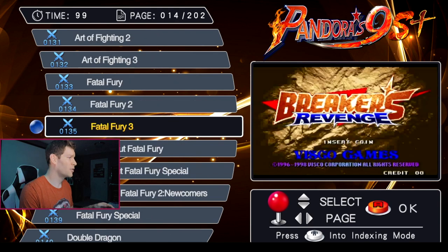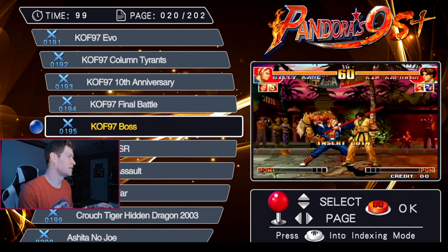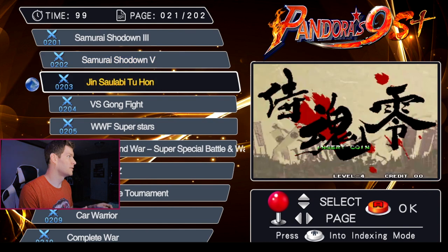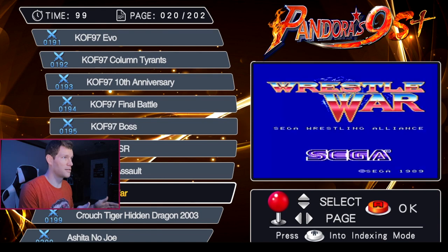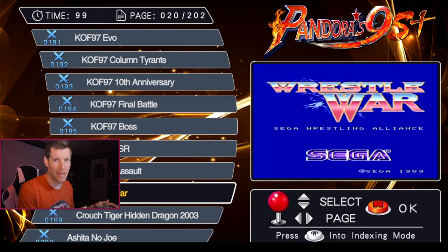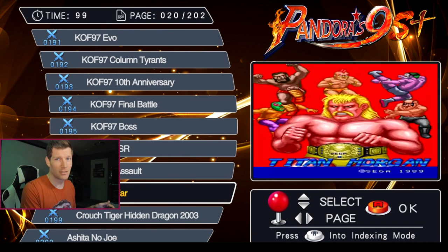I also noticed a couple of duplicates. WWF Superstars is listed again as number 205, even though it appeared earlier. Above it there's a game called Rustle War — it shows a video for what looks like an amazing Sega wrestling game, but when you select it, it plays WWF Superstars yet again. So that's essentially three copies of WWF Superstars on this system, which is a little disappointing.